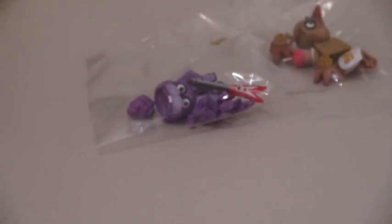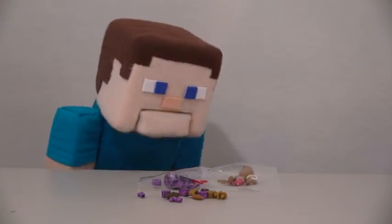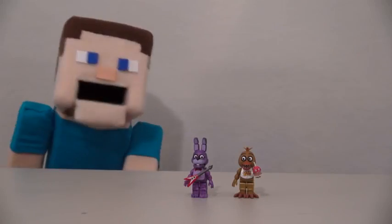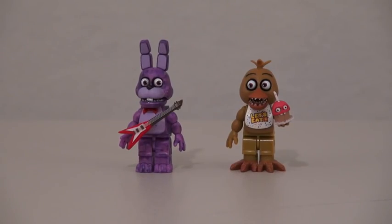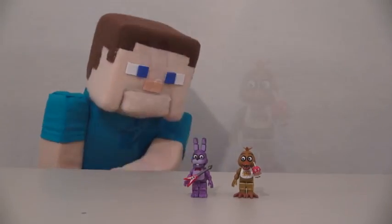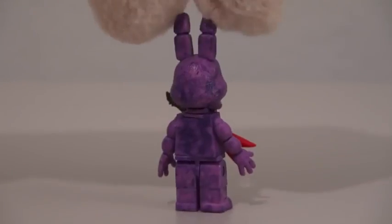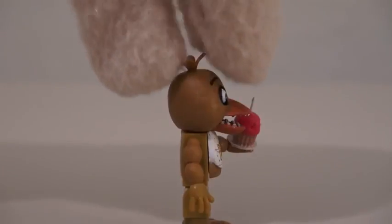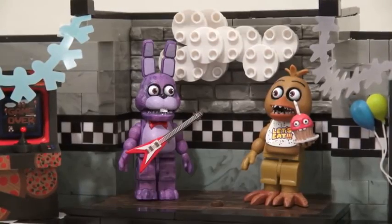And unfortunately, they come in a bunch of little pieces! I have to build these guys too? That's gonna take all day — hey, what happened to the lights? There we go. Help me! Oh, they're built! How did that happen? So anyway, here we have Bonnie and Chica! Bonnie with the guitar, and Chica with Mr. Cupcake. Once you put them in the playset, they look amazing.